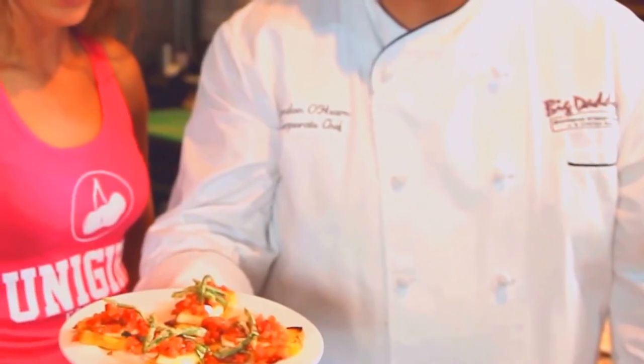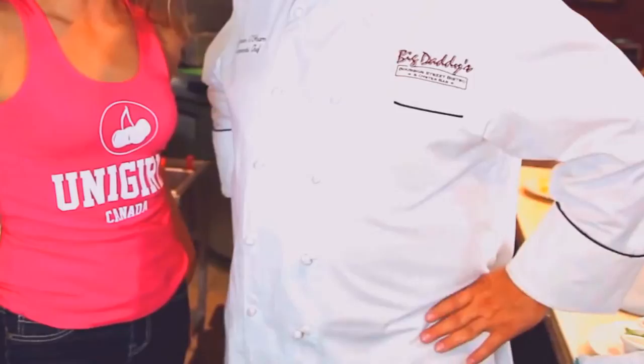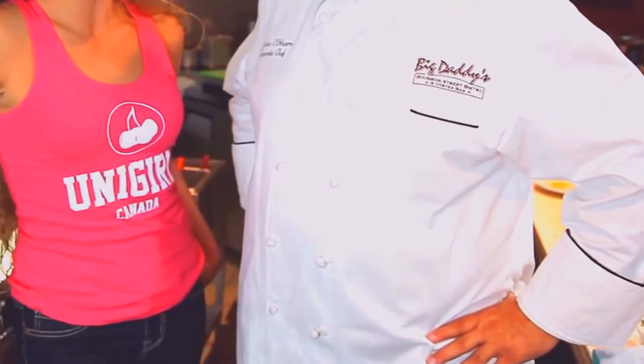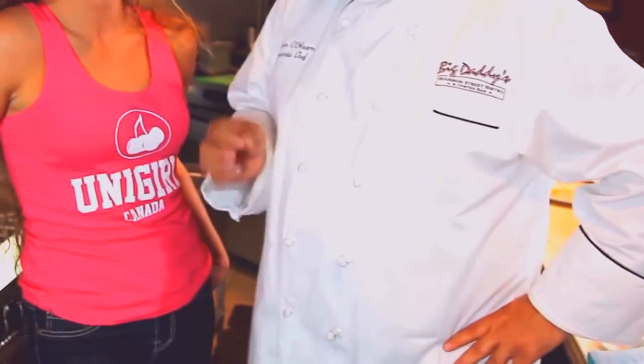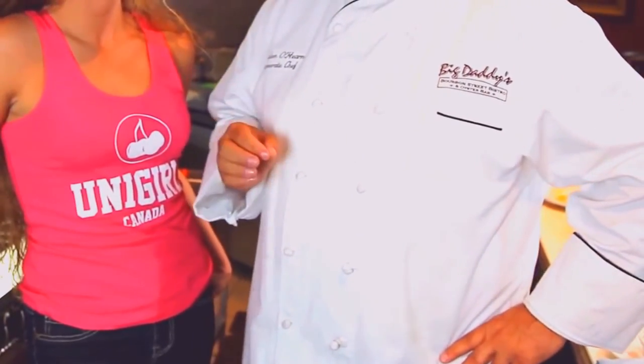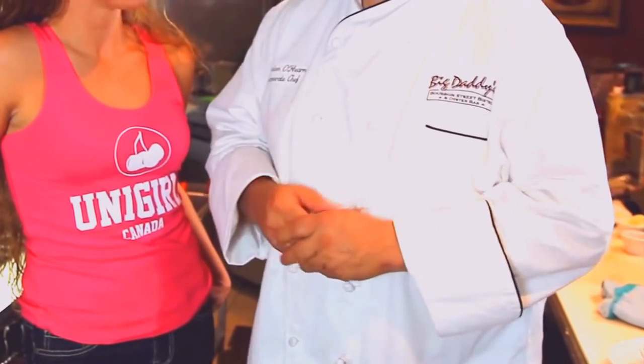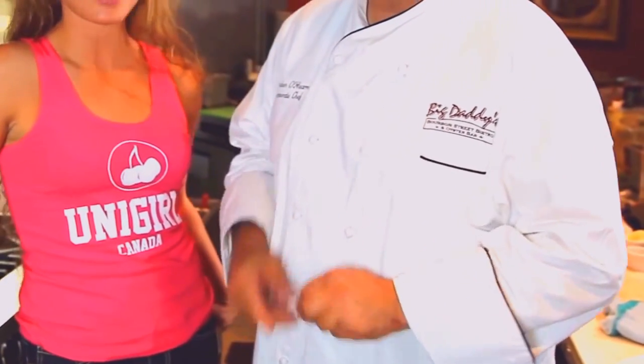That looks fabulous. The bruschetta was ridiculously tasty as everyone can attest to. What are we doing now? We're going to do Creole grilled calamari. You've got to marry a little bit of Creole spice and clover honey. We're going to grill that nicely and make a nice little Creole tomato roasted garlic stew. Sounds good to me.